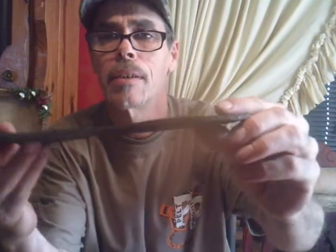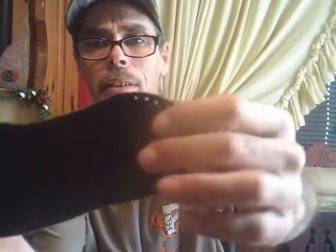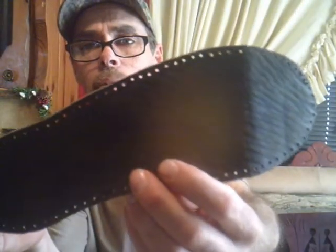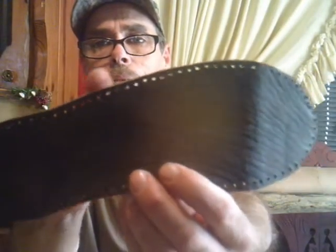I told y'all I was going to try to attempt to make a pair of shoes. I've been kind of studying on it, contemplating how I was going to do it, and I think I come up with something. I took a real thick, stiff piece of leather — this is going to be my sole — and I've already got it perforated all the way around.